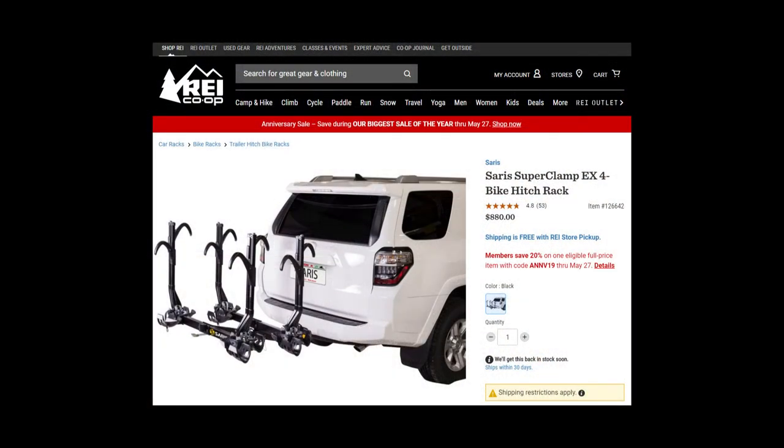I purchased my rack from REI and applied a 20% off discount coupon, so I got it for just a little bit over $700. Comparing it to the Kuats and the Tulies and other racks, it's a heck of a lot less. It's a really great rack — we've used it a couple of times and it seems dependable and well built. The only bummer was that when we got it from REI, it took about a month to be delivered because they don't keep it in stock. But it's a great rack — if you have any questions, just leave some comments and I'll try to answer them. Thanks, bye.